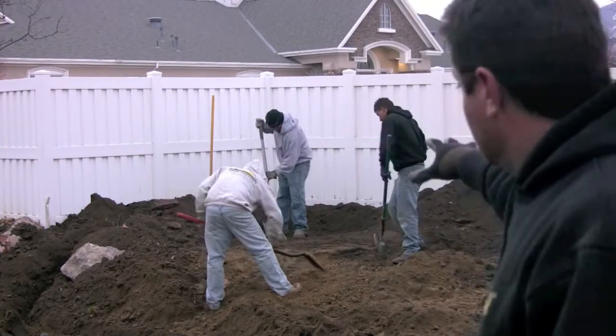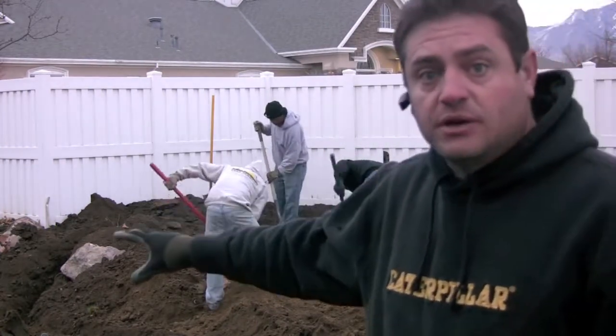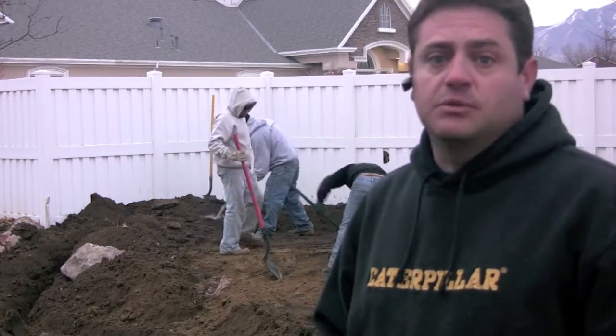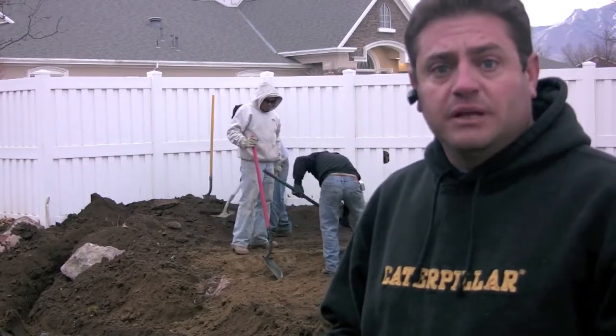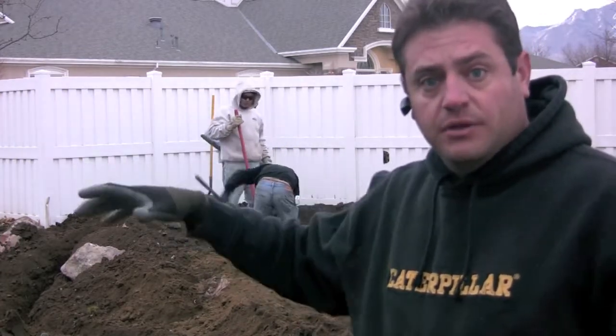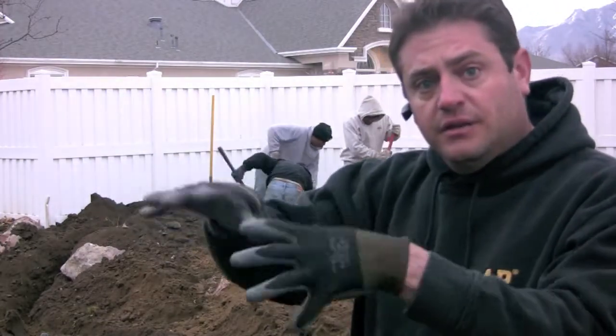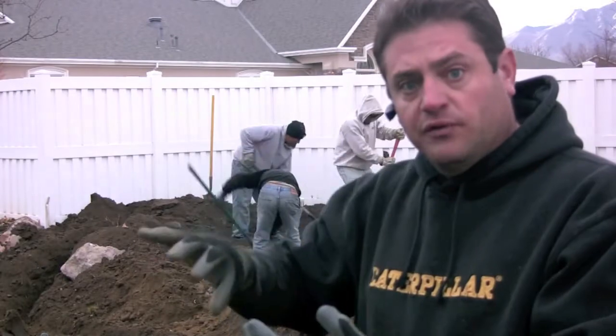Cory here with Professional Yard Services again. You can see we've got most of the grass that was here kind of grubbed out and we've got the new soil in. We've got some really good three-part blend soil for the flower bed areas around the water feature area. What we're going to do now is just kind of carve in the indentions into where we want the water feature.